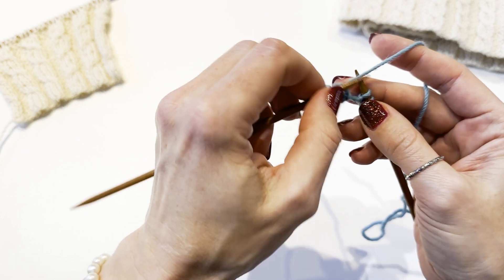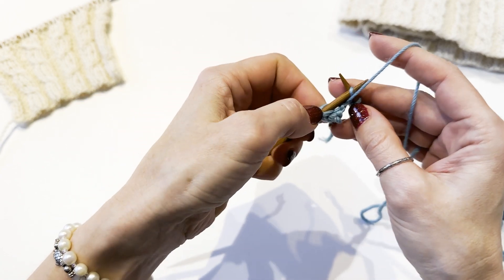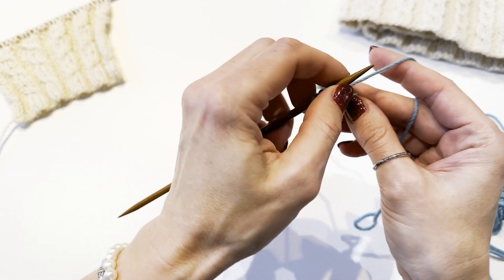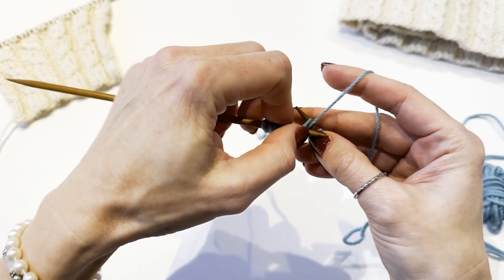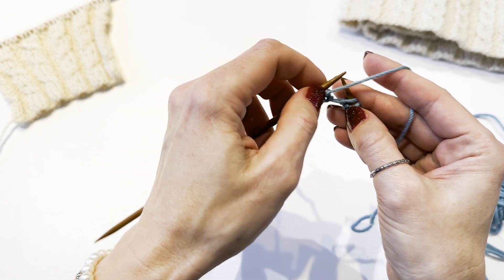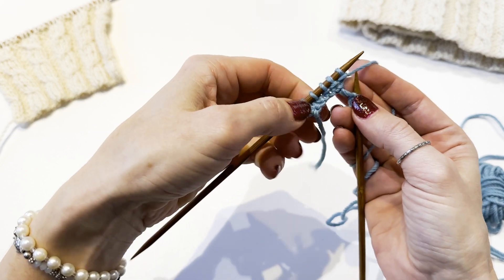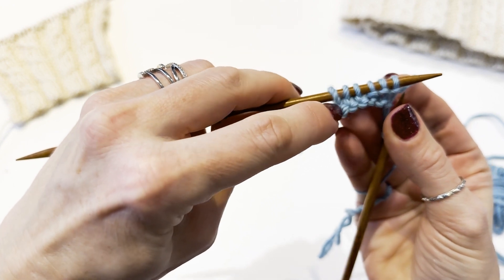The purl stitch starts with the yarn held at the front. This time we are going to insert the needle from back to front into a stitch. Grab the yarn with the working needle and pull through the loop from backwards, and slip the stitch off. Once again insert the needle from back to front into a stitch, grab the yarn, pull through the loop from backwards and slip the stitch off. Here you can see we formed some bumps — it's three purl stitches.